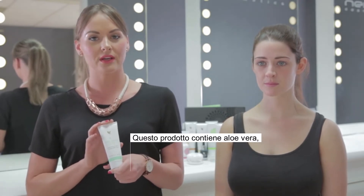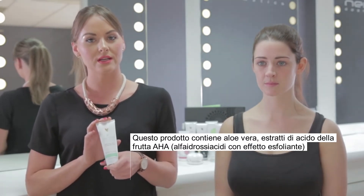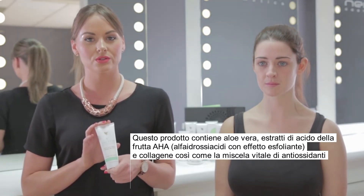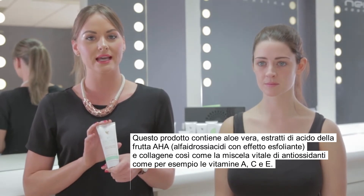This product contains aloe vera, fruit acid extracts AHA, and collagen, as well as a vital blend of antioxidants such as vitamins A, C, and E.